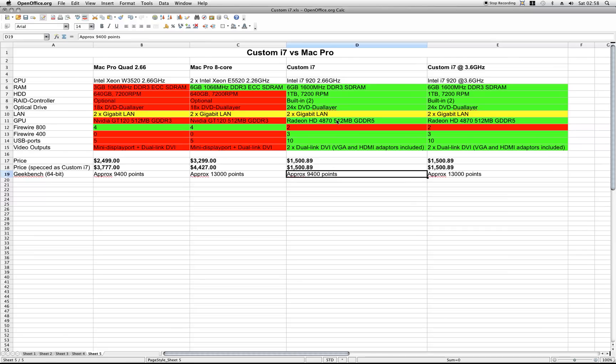So, any day of the week, I would rather build my own i7 for $1,500 than buy a Mac Pro for $3,299 or $4,427 or even for $2,499.